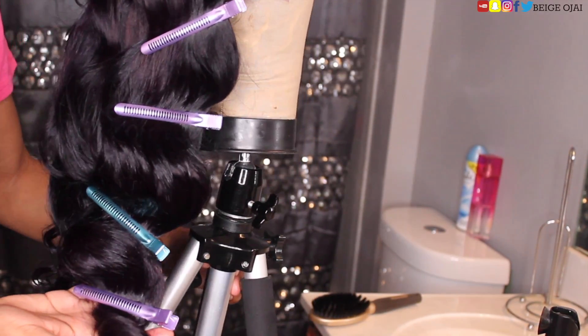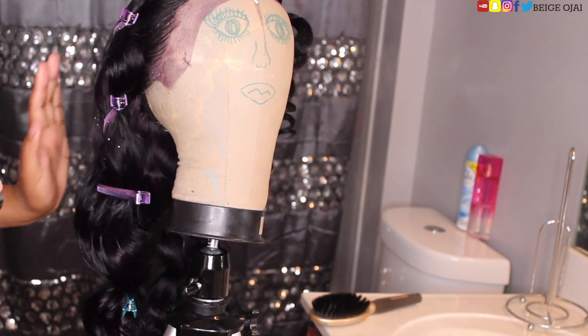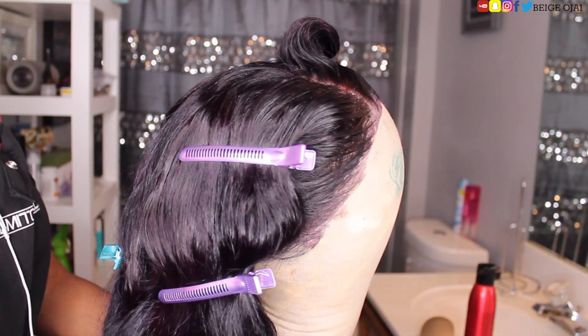Thank you so much for watching! I'll have all of the information down below in the description box, so make sure you check that out. Don't forget to hit that subscribe button if you haven't already. Leave me some comments down below about what you think about this hair — I hope to see you all in my next video. Bye guys!